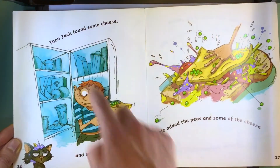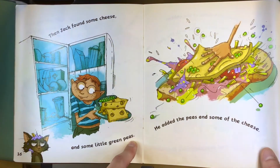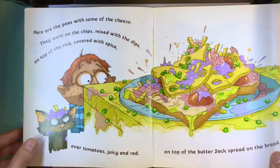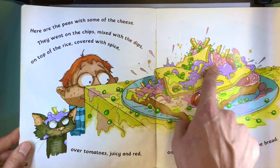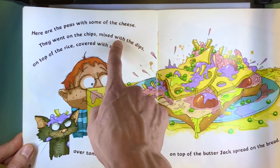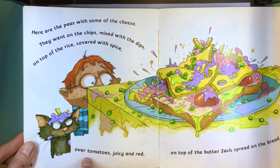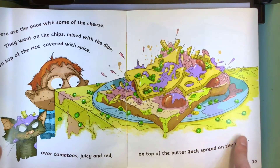Then Jack found some cheese and some little green peas. He added the peas and some of the cheese. Here are the peas with some of the cheese. They went on the chips, mixed with the dips, on top of the rice, covered with spice, over tomatoes, juicy and red, on top of the butter Jack spread on the bread.